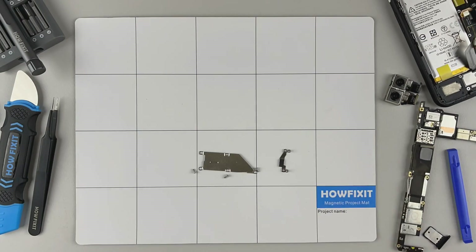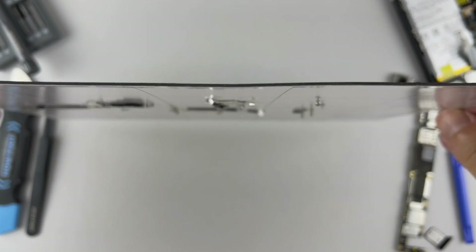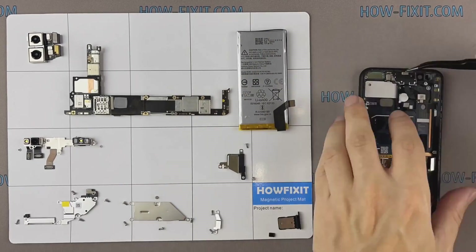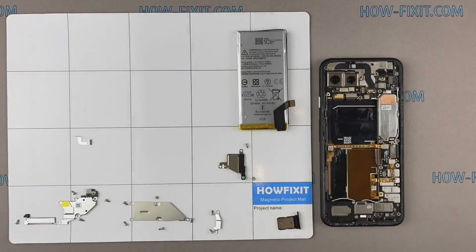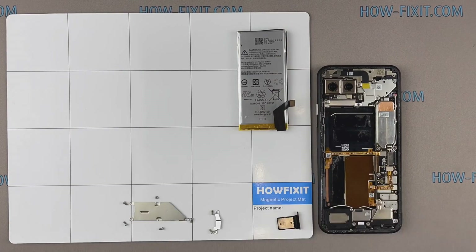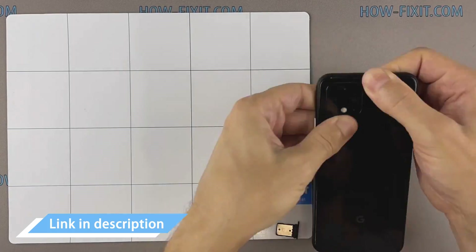Another useful tool is a magnetic project mat. During the repair process, don't worry about losing any screws or small parts — all of them will definitely remain on the magnetic mat. Throughout the disassembling, keep track of each screw so you can put them back in the right places. This will help successfully reassemble your smartphone. In the description, I left links where to buy all the necessary tools and parts.